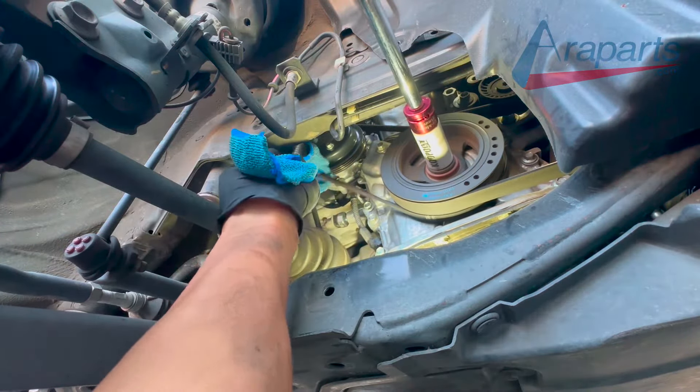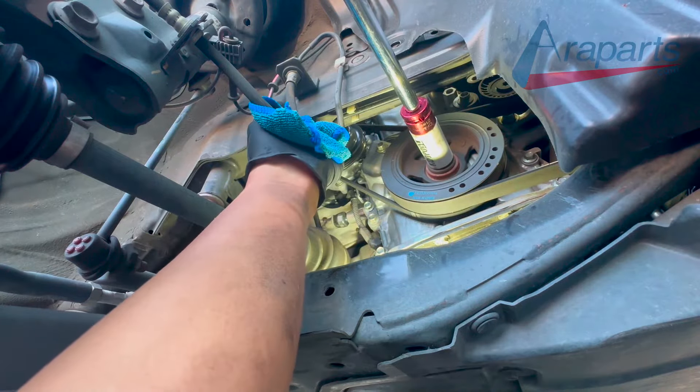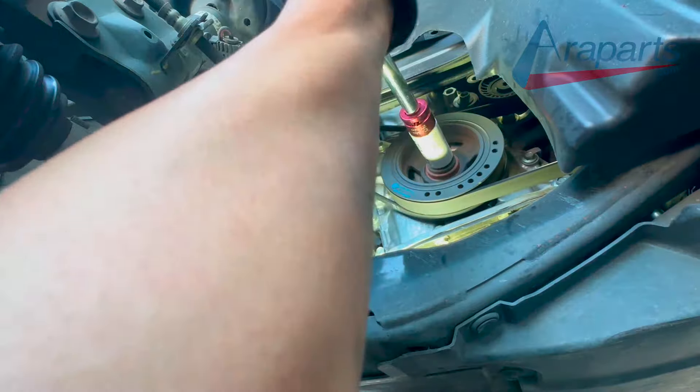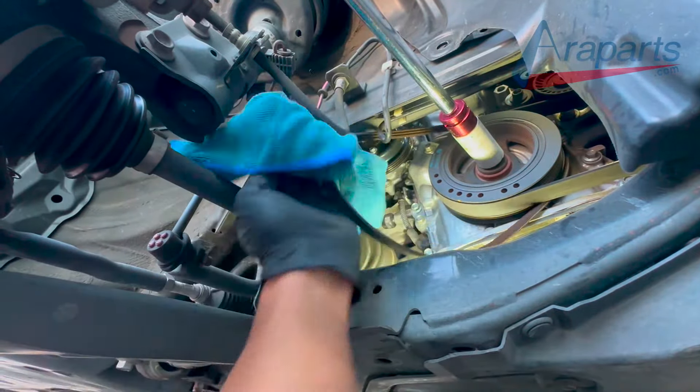There's no tensioner on the belt that drives the water pump. It is a stretch fit belt, which means that to remove it and install it, you stretch it. Using a rag, I wrapped that rag around the belt and I'm turning the crank pulley simultaneously, which will get that belt off.